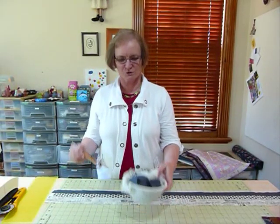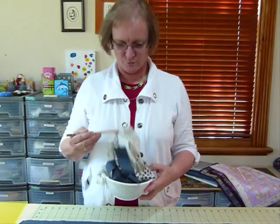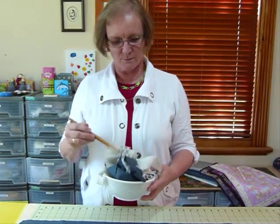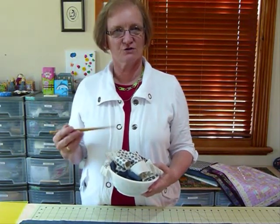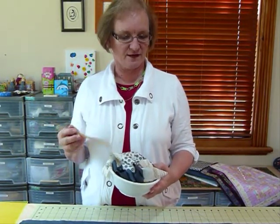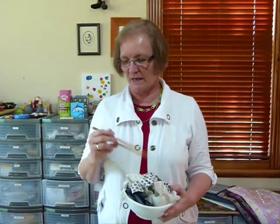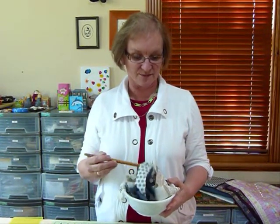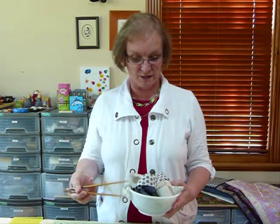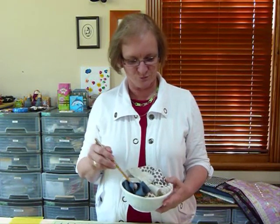Hello, today I'd like to do a little bit more doodling with noodles. We have doodled with noodles before. In my quilting tips and techniques video number 039, I showed you how we cut noodles. In video number 053, I gave you another idea of something you might like to do with your noodles. And today I'm going to show you another idea of things to do with noodles.